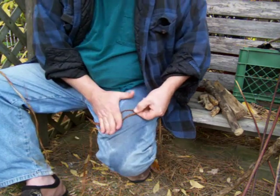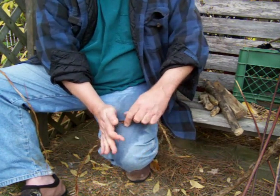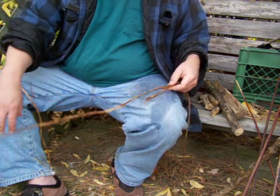Pinch it, roll it, let go, twist. And that's it. So there we got our one other piece added in.